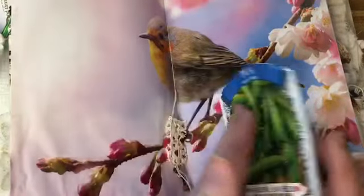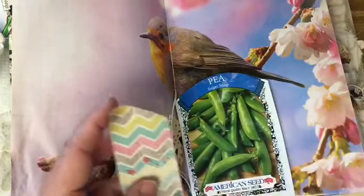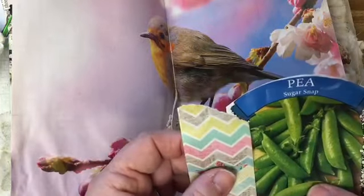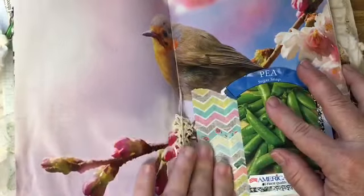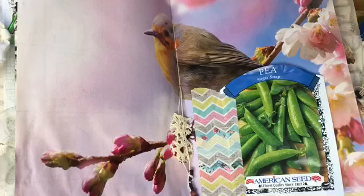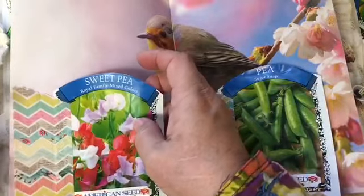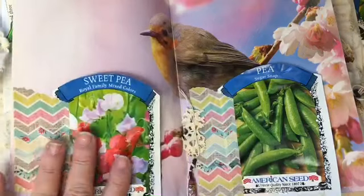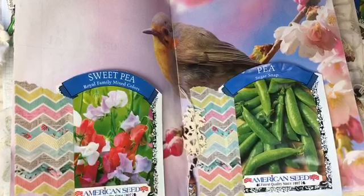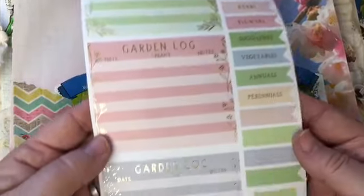I'm just going to go ahead and washi tape my seed packet in so I can still see the information. I'm using this large washi tape that I've had for several years. I'm going to do the same thing for the sweet pea packet and put it on the other side. I love that we can still see the bird and the sweet pea information — it's a wonderful way to start my 2021 garden.